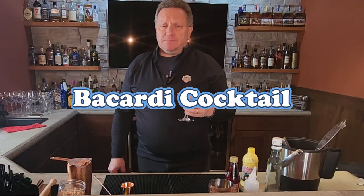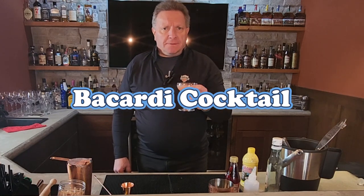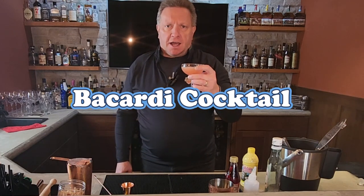Wow, the lemon flavor really comes through in there, even though there's only like three quarters of an ounce. Not tasting too much rum, but that's all right. If you like lemon, this Bacardi cocktail is for you.